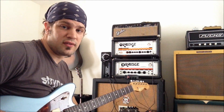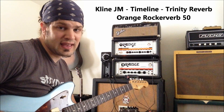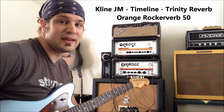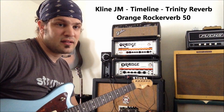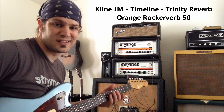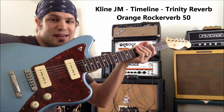I'll be using the This One's Mine Dropout, the Timeline Delay, and the TC Electronics Trinity Reverb, which is a one-off of the Hall of Fame Reverb from TC Electronics. I'm using a K-Line San Bernardino.